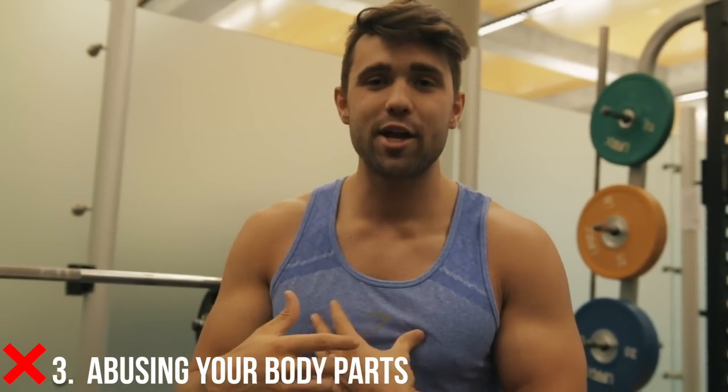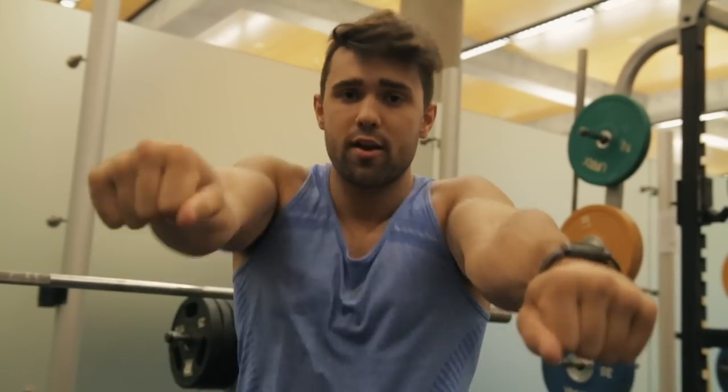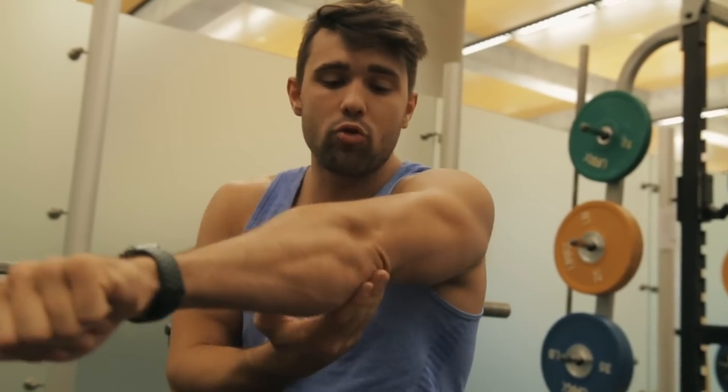Mistake number three is abusing your body parts — kind of related to bouncing. When you're bouncing, you're smashing your sternum. I got to a point where I was bouncing 315 for reps, and just the weight smashing down — my bones would be sore. You don't want to be doing that. I really recommend the pause. If you do touch and go, do a controlled touch and go.